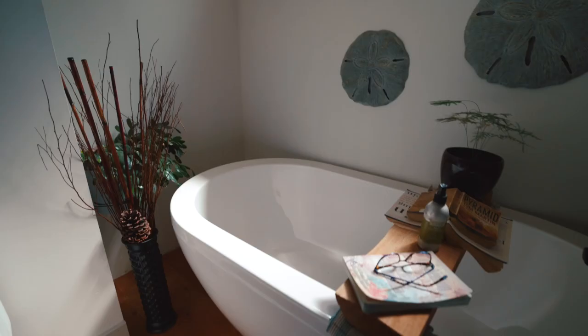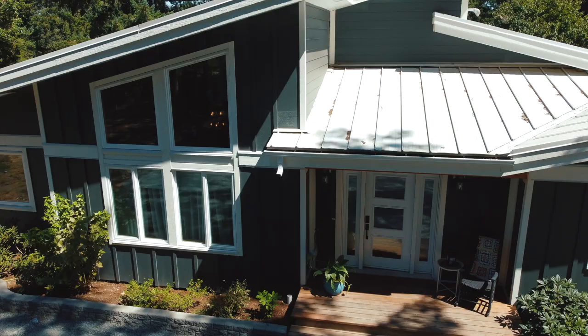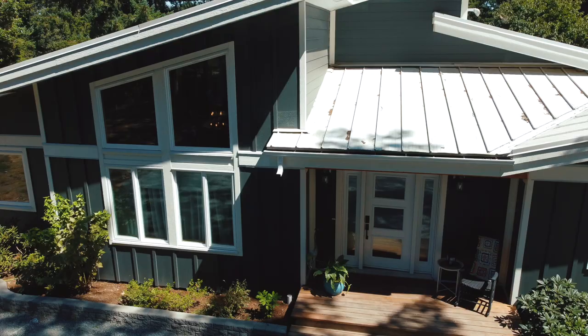I wanted natural colors, natural features, and a lot of light. You could just have one white ceiling, or you could have something with some personality.